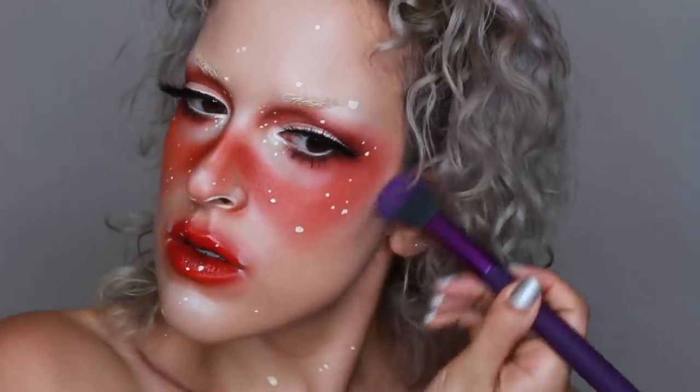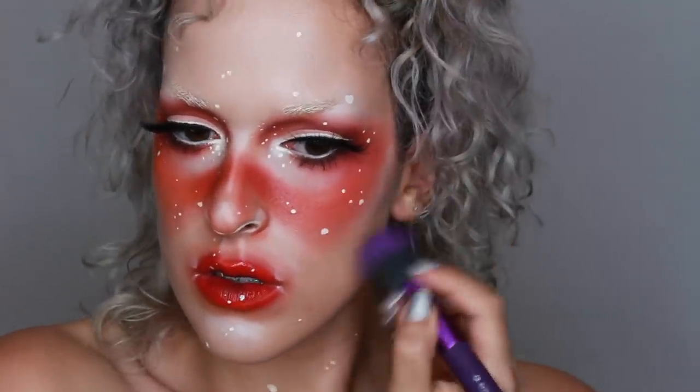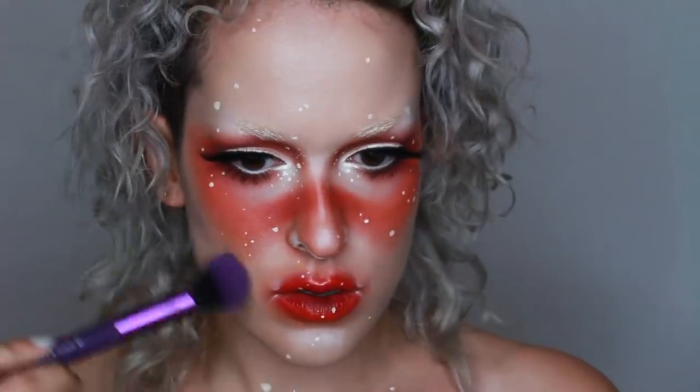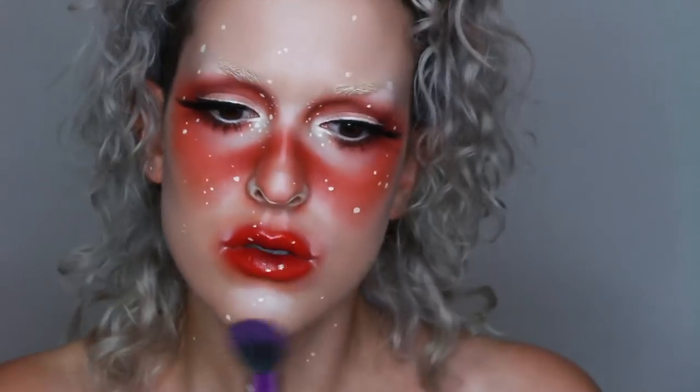Then with that same contouring palette I used a dark color to actually contour my cheekbones and forehead, and that's the finished look.